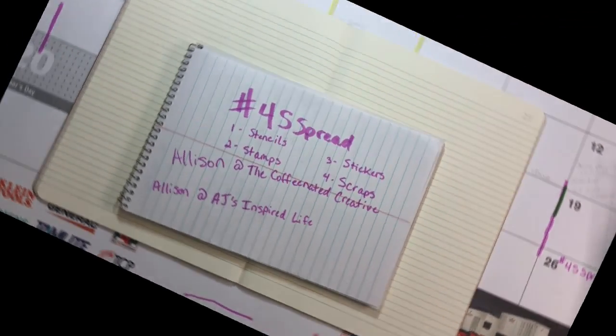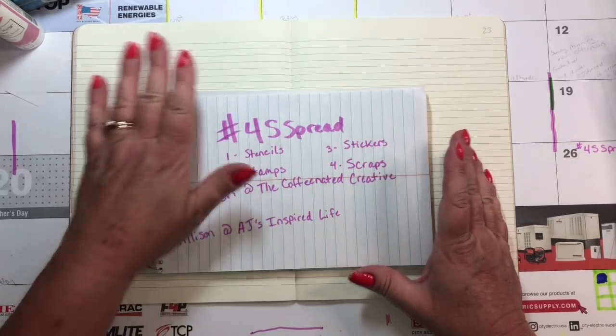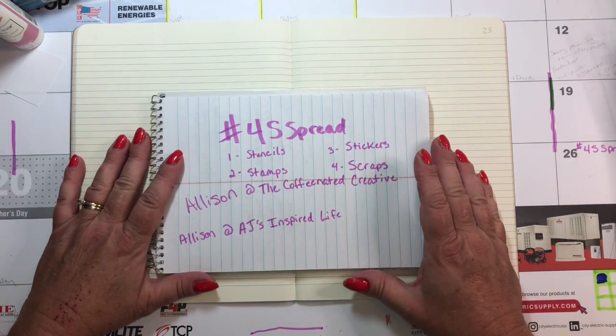It's Melissa from Messy Missy Creates. How are you? I am doing well.